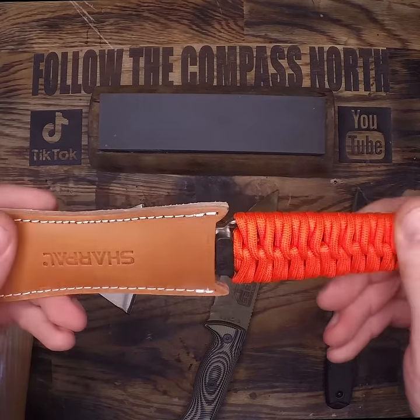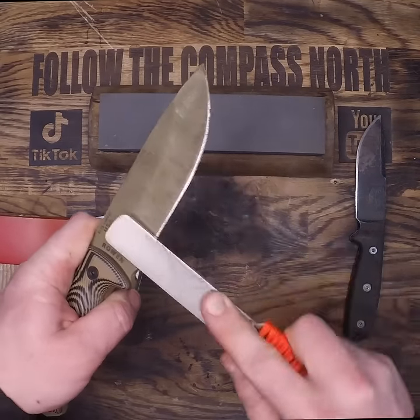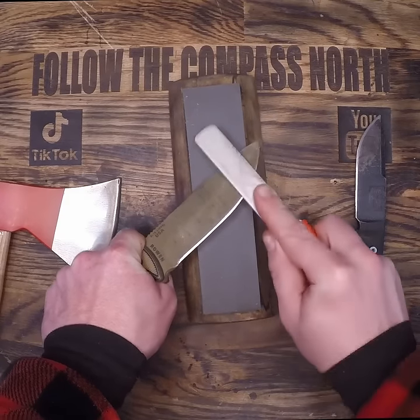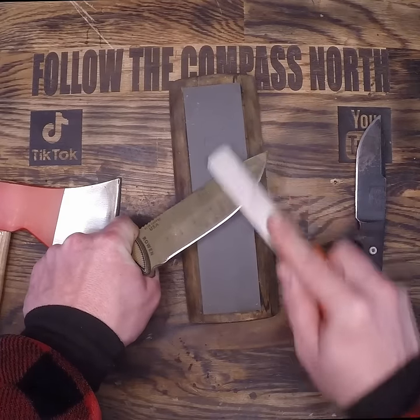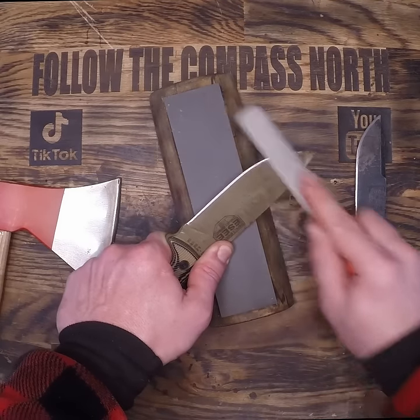So let's put my initial worries to rest and start with the filing action. It does have a lot of bite, and unlike a normal file you can file in both directions. It feels weird to be grinding in both directions based on my muscle memory, but it is really effective and seems to take the metal down really quickly.